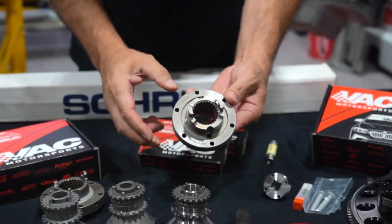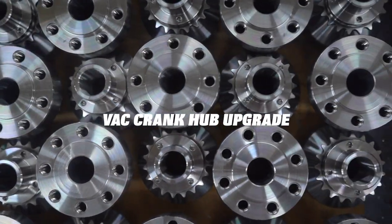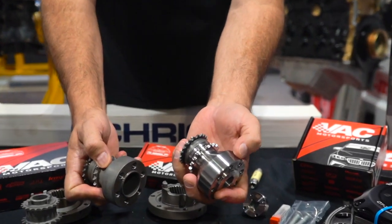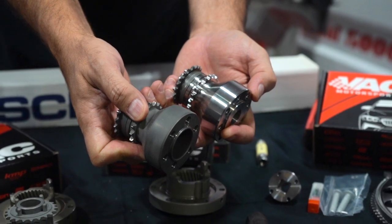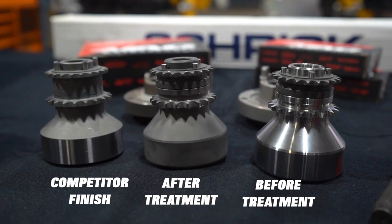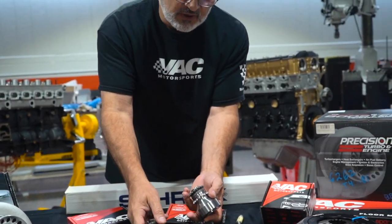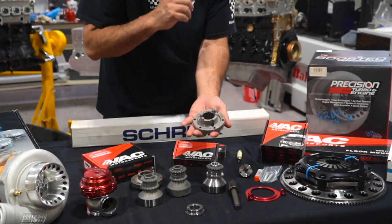What I want to show you is, although this is a different product — these are the crank hubs for the N54 and S55 — I want to show you the different finishes. This is before heat treat and this is the same product after heat treat. We use a special nitriding process that gives us a nice surface hardness and it doesn't go too deep into the product. Back to the S54, that's why it looks grayish in color.